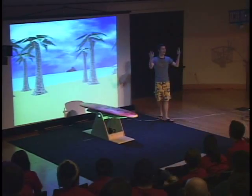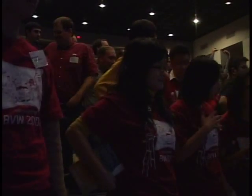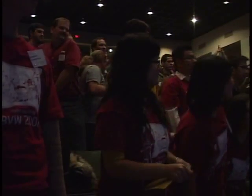All right, if everybody could stand up out of their seats. Now, this is what you're going to have to do to make waves on the ocean. You're going to control it, all right? Everybody ready? All right, have a seat.